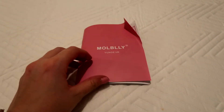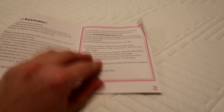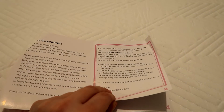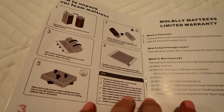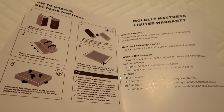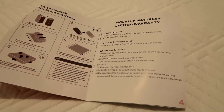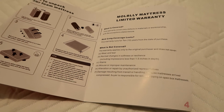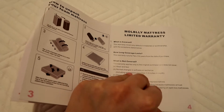This is the little instruction manual that came inside the box. It advises you on how to care for your mattress — to leave it for 72 hours, what to do about odour, how to unpack it, and information on the warranty. I purchased off Amazon, but if I had an issue I could probably go directly to the manufacturer, and that information is in the booklet too.